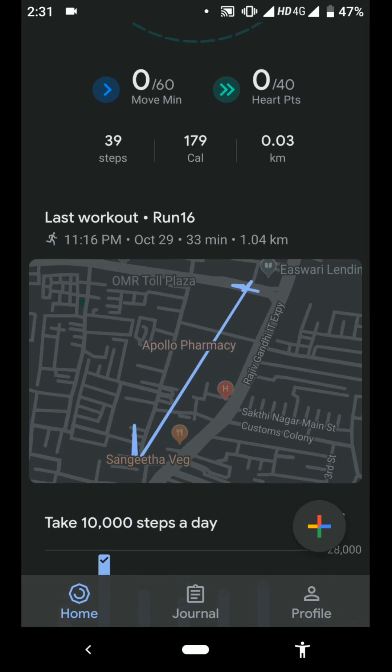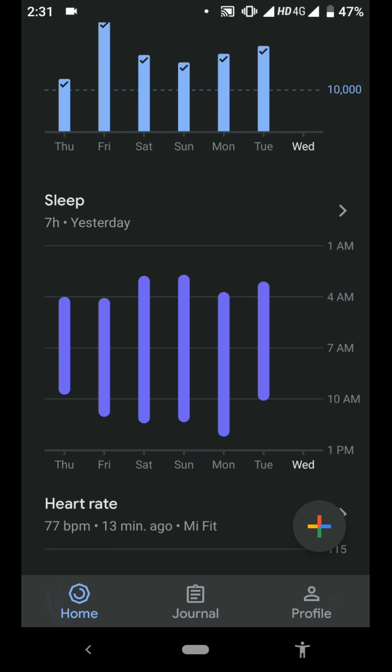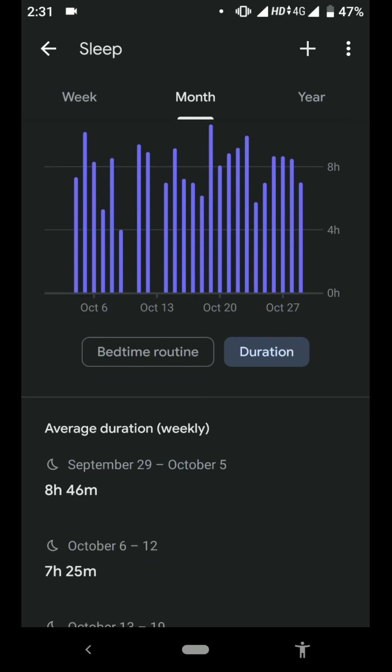It gives you everything. Here is the Steps count, and here is the Sleep section — you can see your sleep data as well. The sleep tracking is very good: you can see the duration, at what time you slept, at what time you woke up, and the total duration of your sleep.